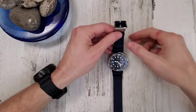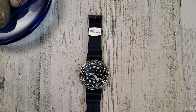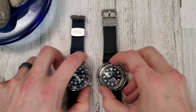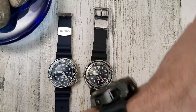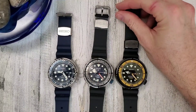Before we get to the lume comparison, if you haven't subscribed already please hit that subscribe button, like the video if you liked it, and hit the notification bell if you'd like to see more content like this.